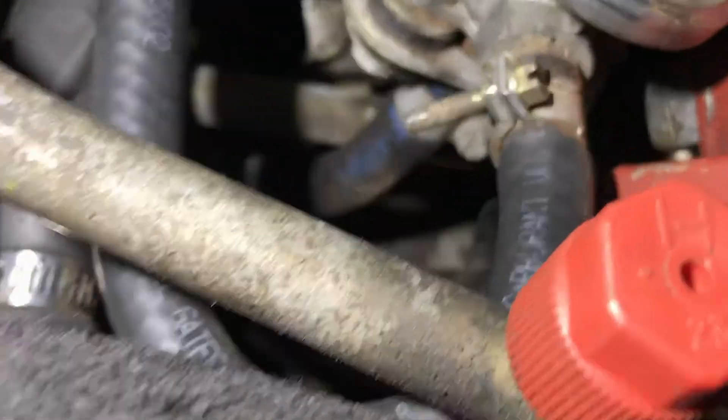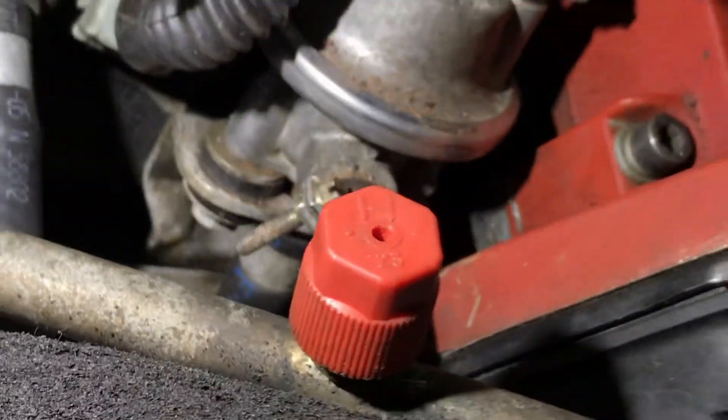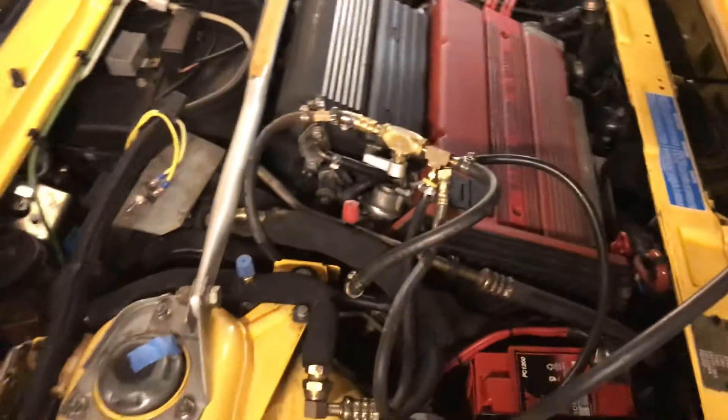Step two would be to remove the fuel return line — this hose here with the blue text — and make sure the return line isn't jammed up. That matters if you're seeing excessive pressure. You take that bottom hose off the fuel pressure regulator and run a hose empty-ended to a gas can or catch can on the floor outside the car, then do this exact same test again — you should see the same reading. If the return line was blocked you'd get a high pressure reading, and then you'd need to check whether the return line is kinked or jammed going under the car. That'll do it for this section, and we'll be back with you for an injector leak-down test. Thanks for checking in.